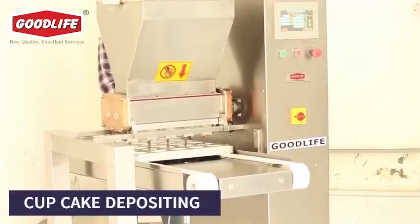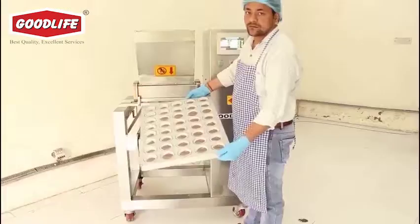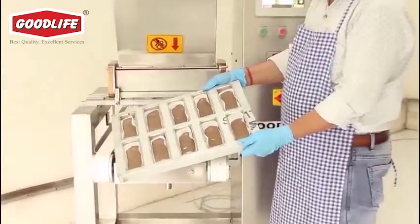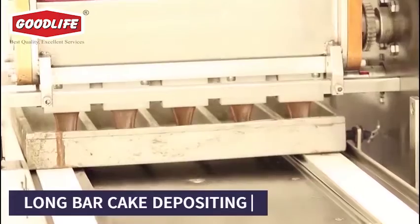Good Life presents its versatile roller cake depositor for the production of various types of cakes, cake slabs, muffins, or bar cakes. The machine features an open-close system for zero leakage or wastage.